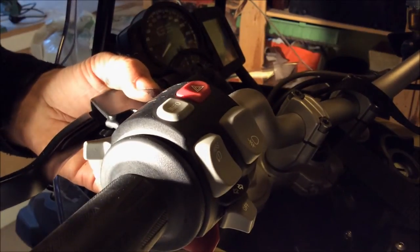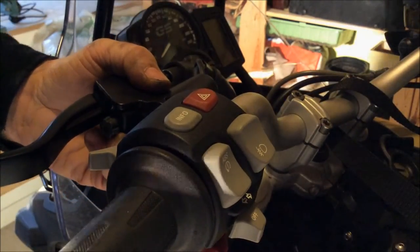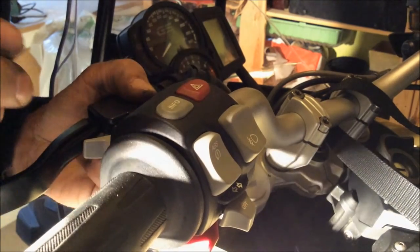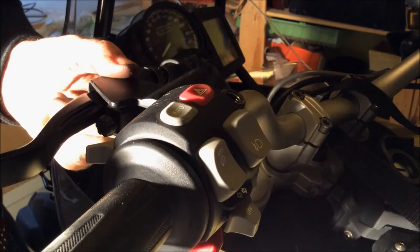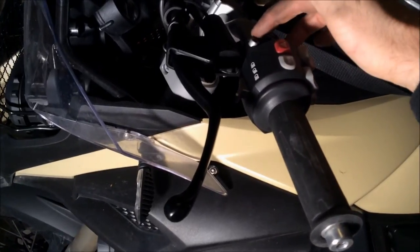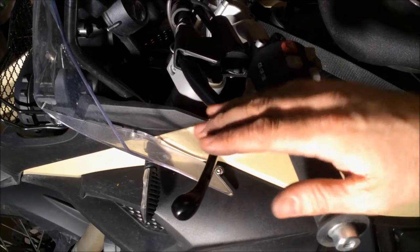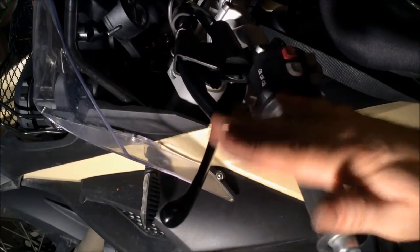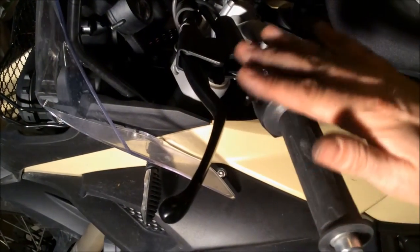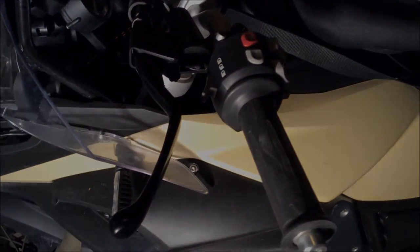Now you have to reapply everything. Make sure you don't pinch the cable. Put it softly on, put this over. Before you tighten the screws hard, just make sure that you get the right angle for driving. Reassemble all the parts and then tighten everything.